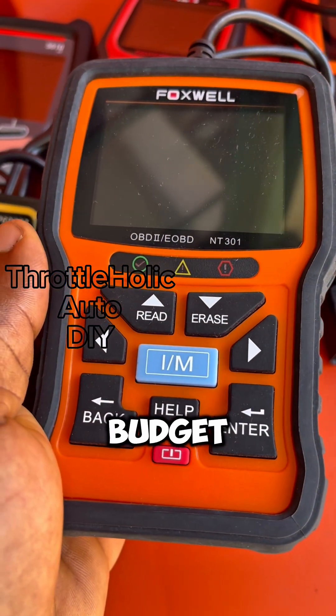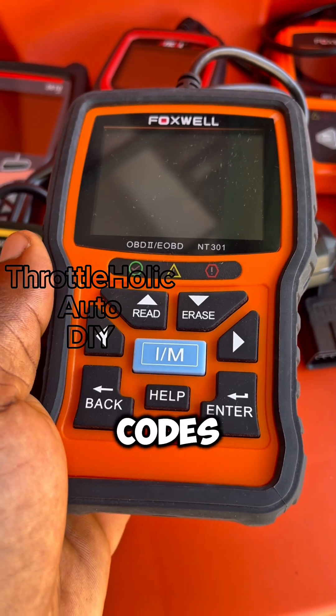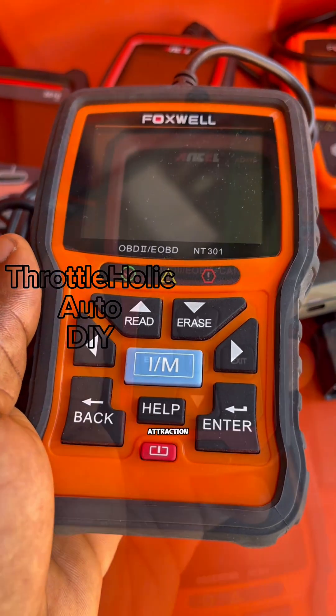If you are a DIYer on a budget, the ability of the Foxware NT301 to explain what codes mean makes it a smart attraction.